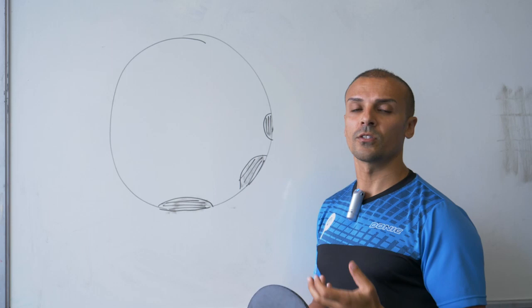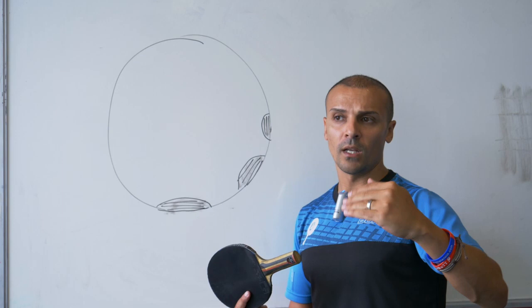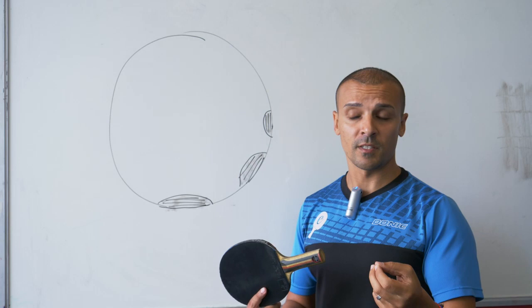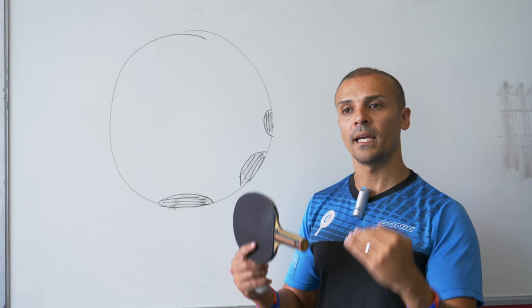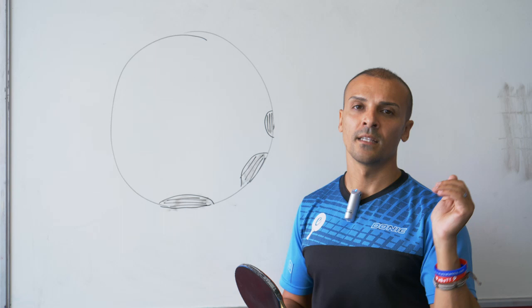That's why I made this video — I wanted to help you read the amount of spin. Hopefully with the six tips I've given you, you'll upscale your knowledge of spin and start making fewer unforced errors, especially when playing at a higher level. You can identify the amount and type of spin and then know exactly what to do with it because you've identified what's on the ball.